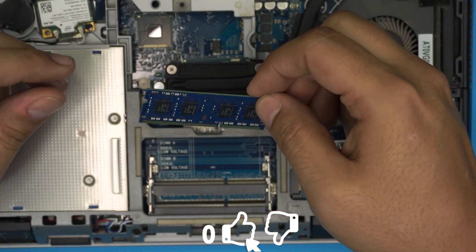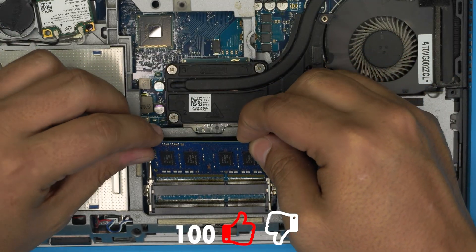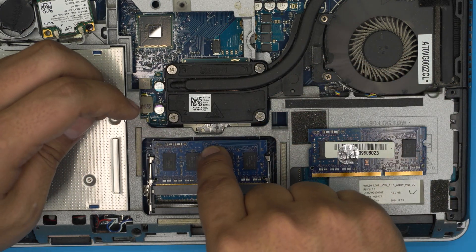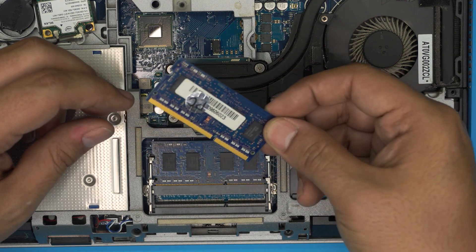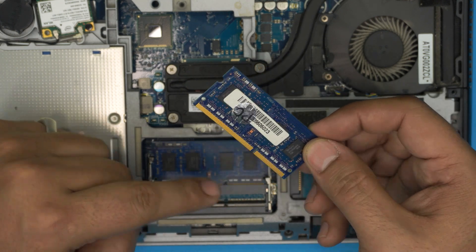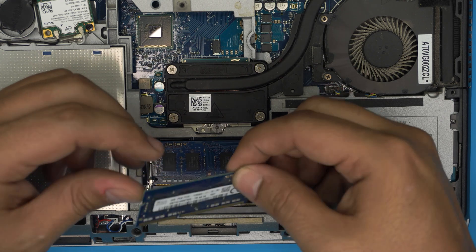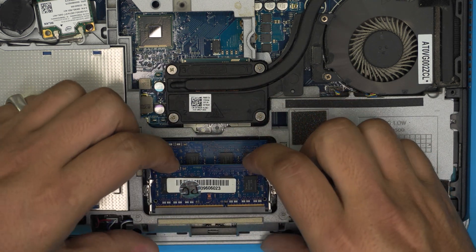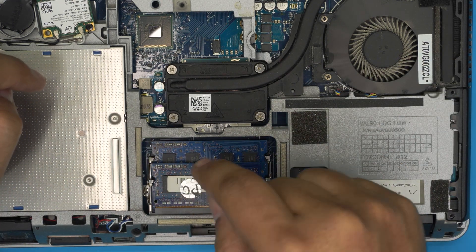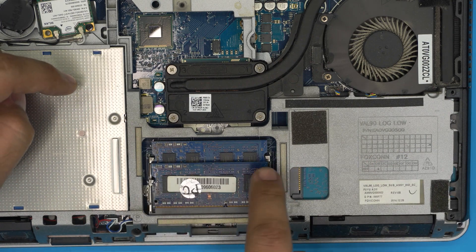These are DDR3 RAM sticks — I'll leave a link in the description for new or higher-capacity compatible ones. Once you have the new RAM, bring it in at a 45-degree angle, place it into the DIMM slot, and push it toward the motherboard. Make sure the notch on the RAM matches the key on the slot — if you try to insert it the wrong way, it won't go in. Bring it in at 45 degrees, push it all the way toward the motherboard and then down toward the jack. You should hear two very soft clicks.